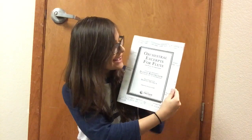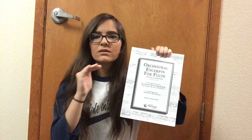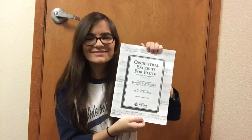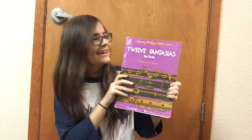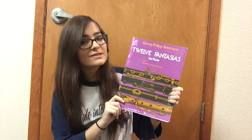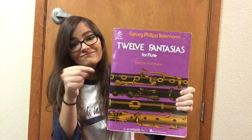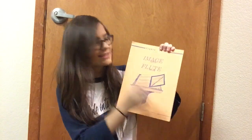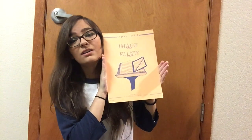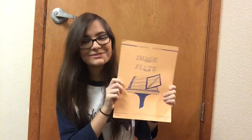The Jeannie Baxtresser book for orchestral excerpts is fantastic — it has actual excerpts from famous orchestral repertoire and notes on what to keep in mind when playing each one so you play absolutely flawlessly. Another book I recommend. I also have the Telemann Fantasies for solo flute — I've been working on the 8th fantasy and will eventually start the 9th for potential competitions. And Bossa's Image for solo flute, which is technically challenging but very expressive, also for upcoming competitions.